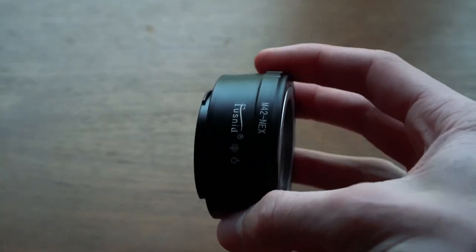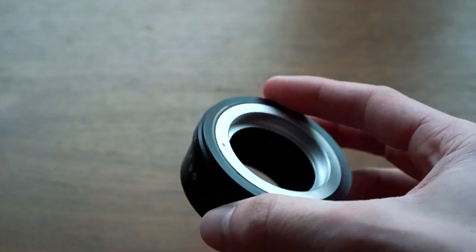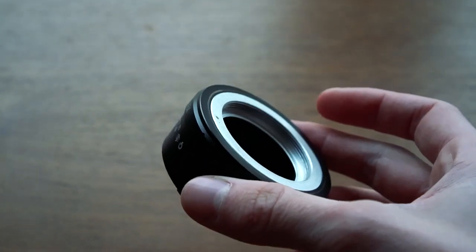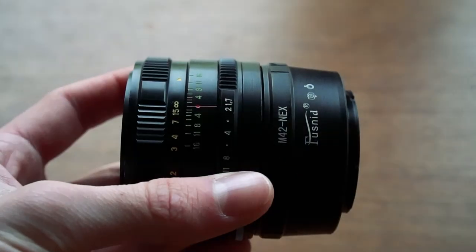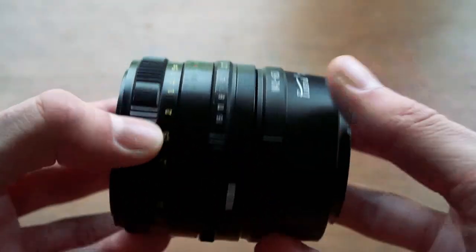To use this lens on a Sony camera, which I and my dad both own, we bought this M42 to NEX adapter. I will show how it looks with the lens on. As you can see, even with the lens on the adapter it's still not too big.